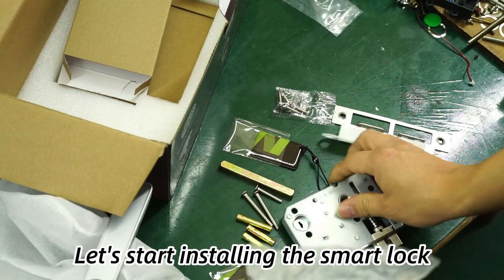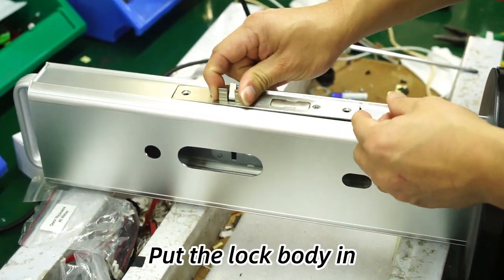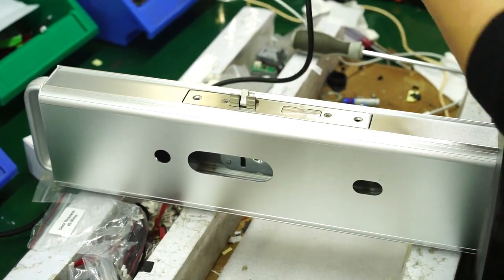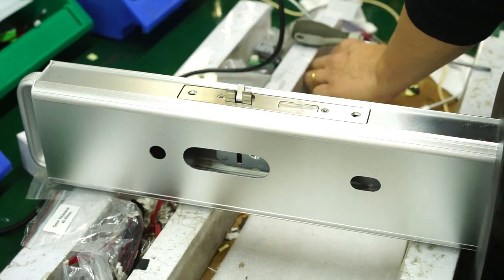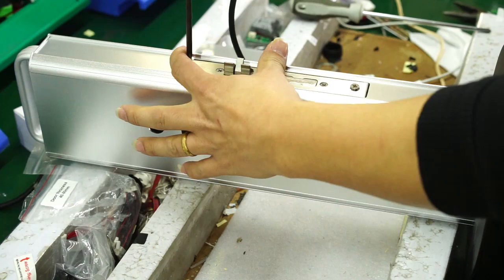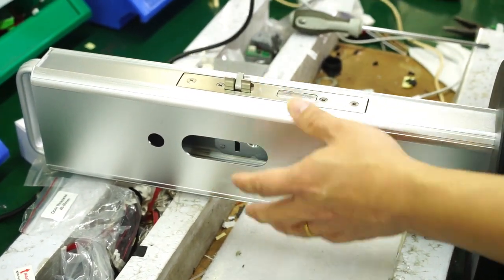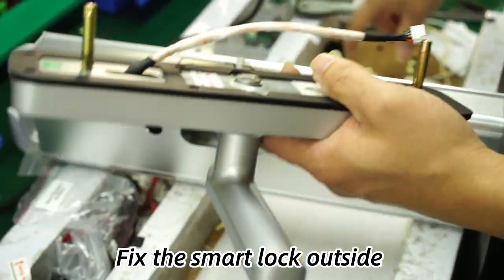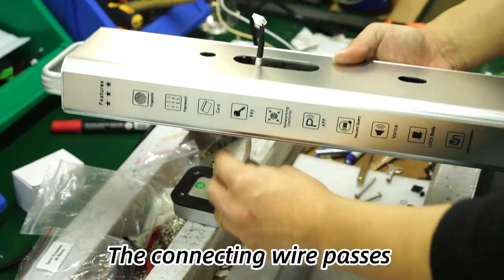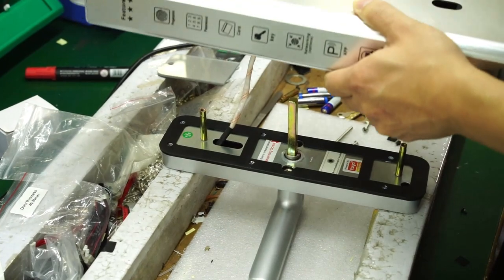Let's start installing the smart lock. Put the lock body in the display rack first. Twist two screws to secure it. Fix the smart lock outside the door on the display rack. The connecting wire passes through the middle. The spindle fixes it.